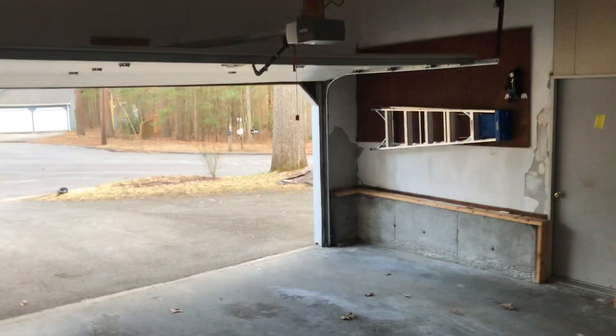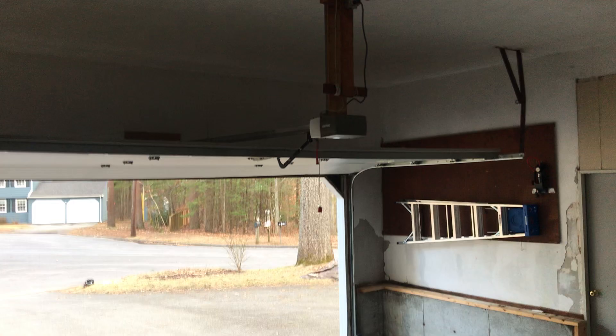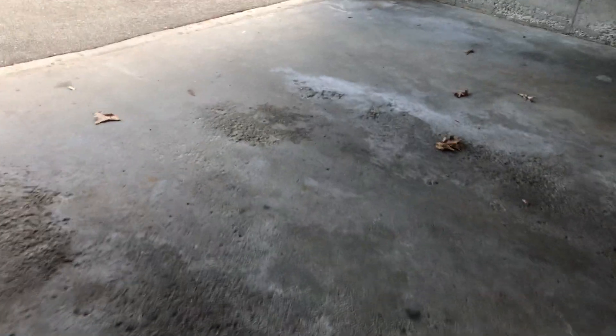Well, I didn't expect to come here. This is my neighbor's house, and they have two doors.